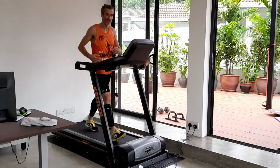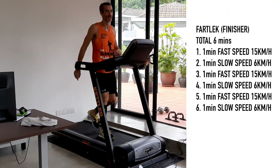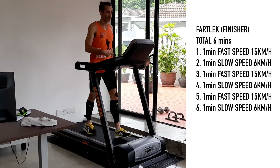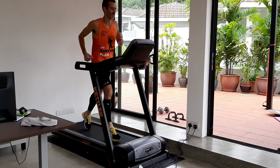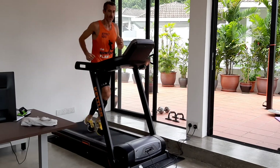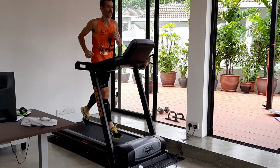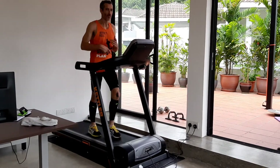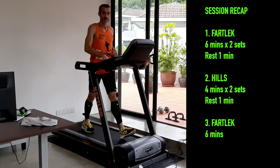The final fartlek section is just to capitalize on all the work you've put in. You're tired — now we're going to push it. Three sets: 60 seconds hard, 60 seconds recovery, and I want you to push the pace as hard as you can. This is that 10k pace. After each minute hard, you walk or jog the recovery. That's only a six-minute segment, but you're tired. Really important: hit your paces, concentrate on your technique. So that's fartlek, hills, fartlek — a nice little workout for beginners.